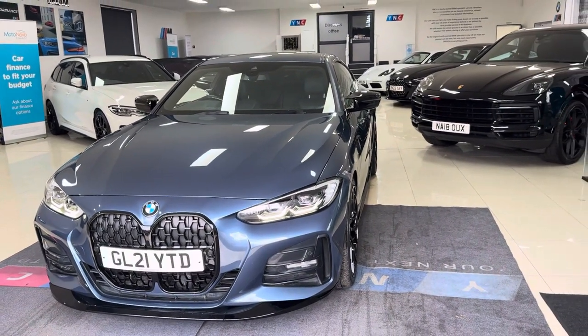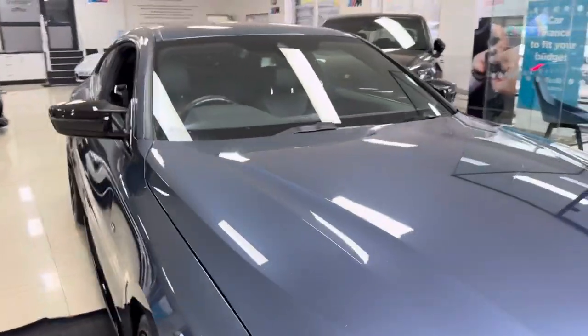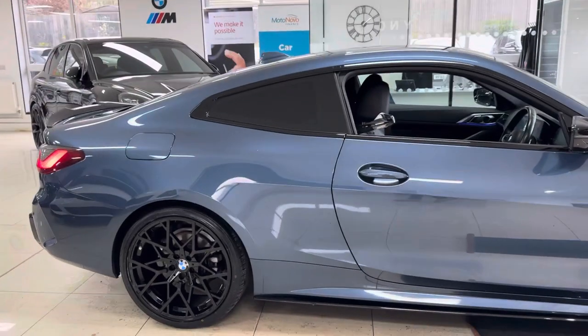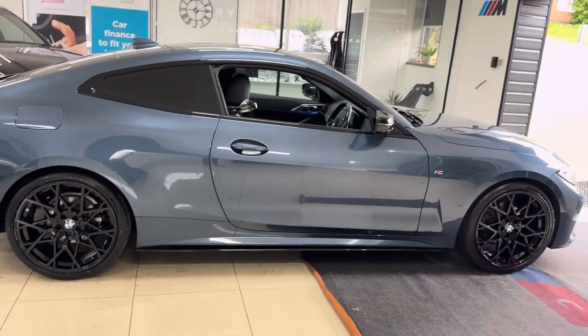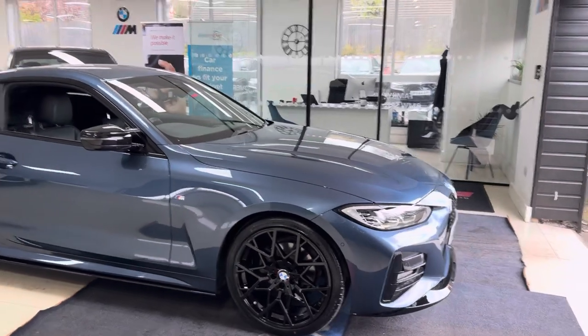Hello and welcome everyone to the walk-around video here at Your Next Car — the 420i M Sport two-door coupe, finished in the lovely Arctic Race Blue. This is a new color for us; it's the first one we've had in this color, so it's a really spectacular finish on the car, as is the in-house enhancement kit which you'll see more of throughout the walk-around.